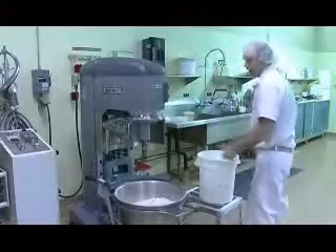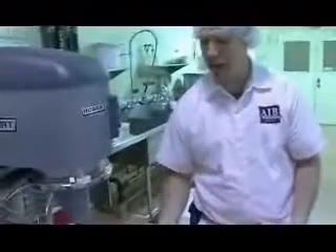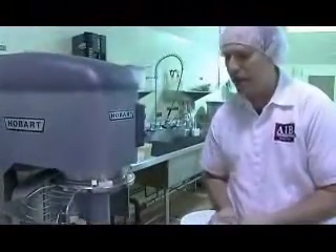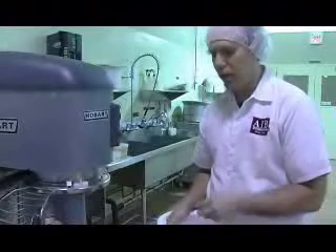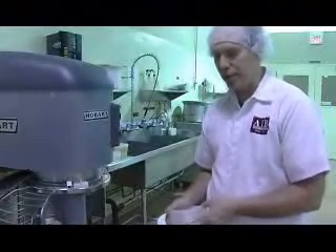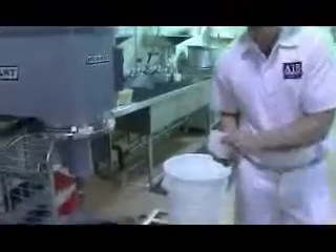Now with our water and flour in, we're going to add our yeast. The nice thing about instant yeast is that you can just put it right on top — there isn't anything special. However, you should not shock instant yeast by adding it directly to cold water. When working with different forms of yeast, you have to be careful about what contact they come in with other ingredients such as sugar and salt. Fresh compressed yeast does not do well coming in contact with sugar and salt, so you have to be cautious about that.